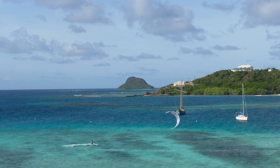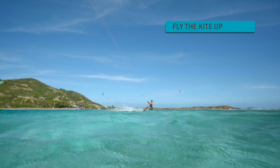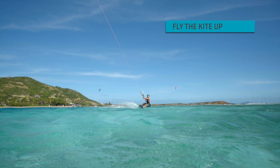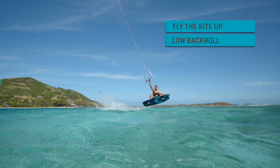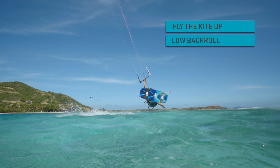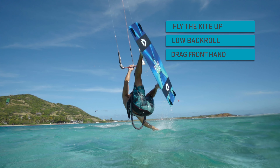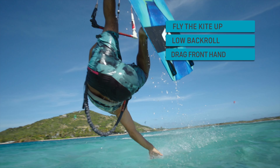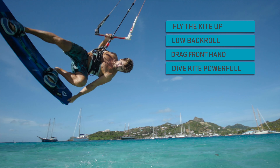Let's remember the key elements: fly the kite up, initiate a low back roll, reach down to the water with your front hand, then dive the kite down powerfully and ride out with speed.